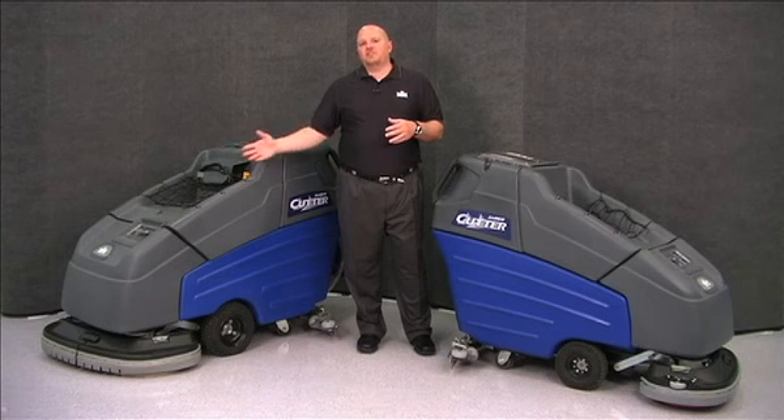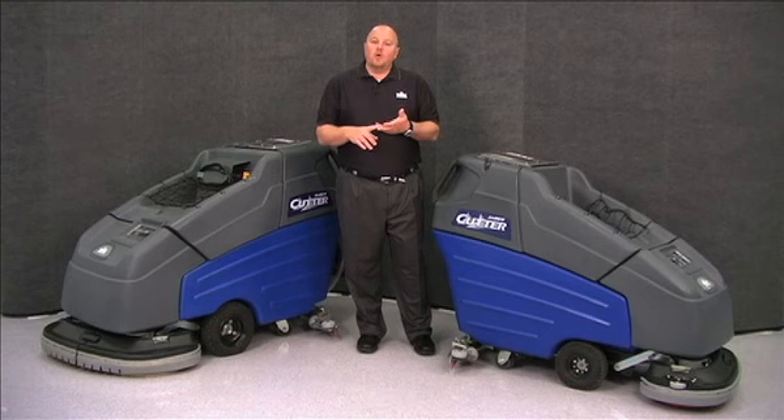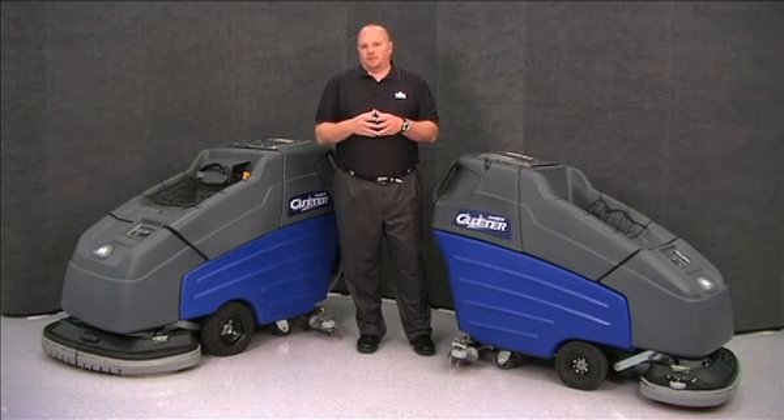The Sabercutter 32 has a 32 inch wide scrub path and is available in a 24 volt system with 23 gallon solution and 25 gallon recovery tanks, or a 36 volt system, which has a 33 gallon solution tank and a 35 gallon recovery tank.